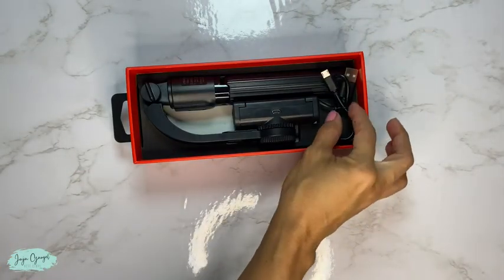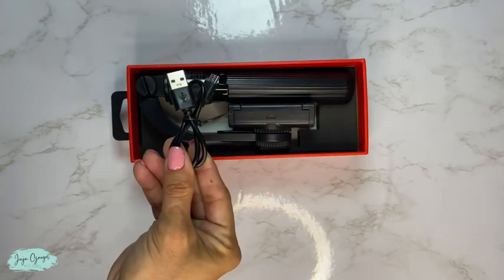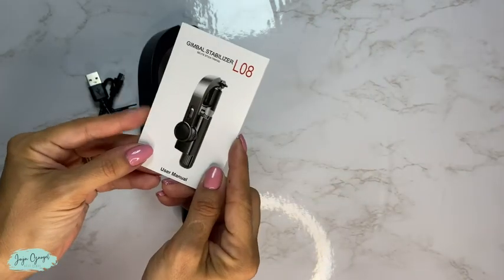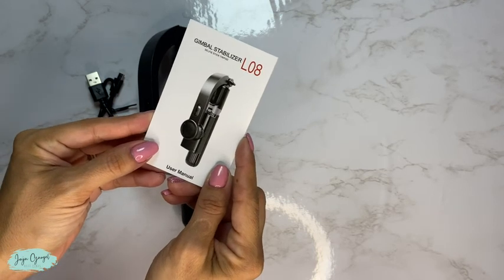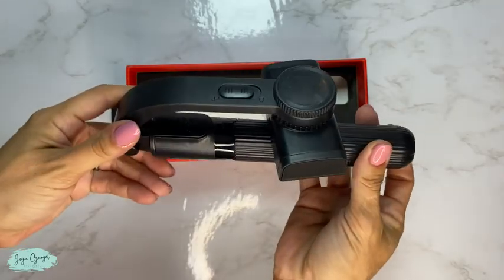So with this one you are going to get a charging cable. It does not come with the power adapter. Here is the manual so you will know exactly how to use your gimbal stabilizer, and of course here is the gimbal itself.